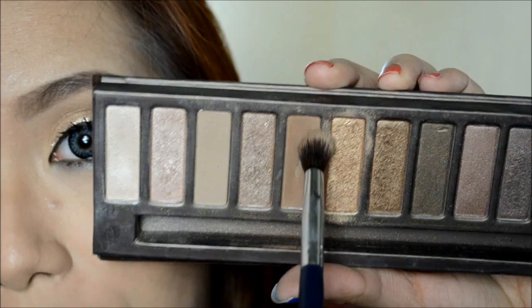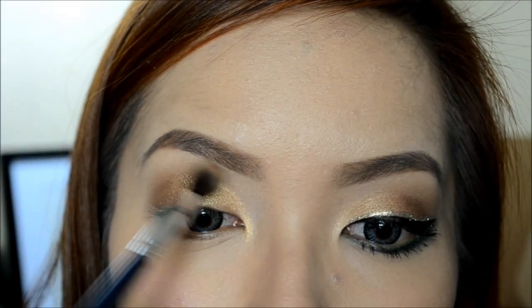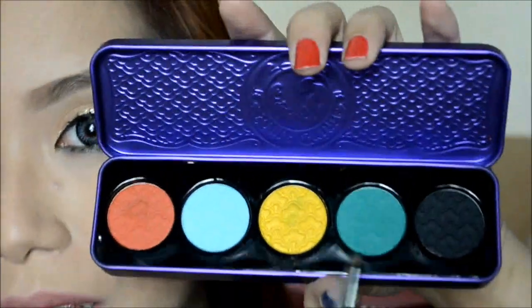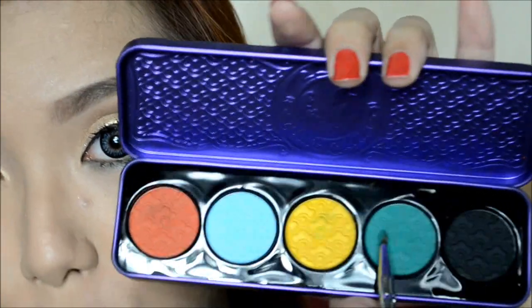Now take Buck and apply it on the crease area. Next, I'm going to take this green color from my Lime Prime Palette and apply it on the outer parts of my lower lash line.